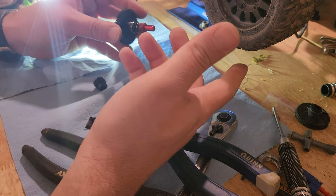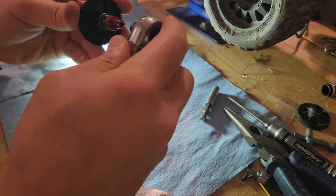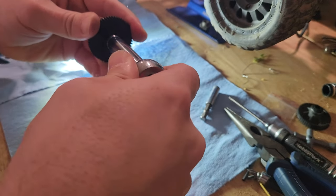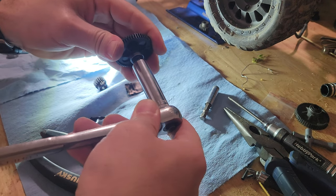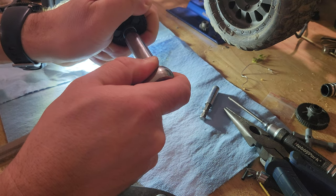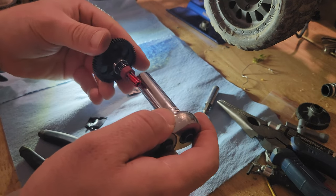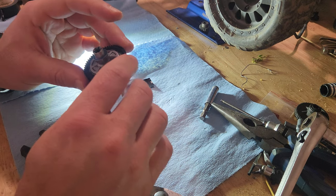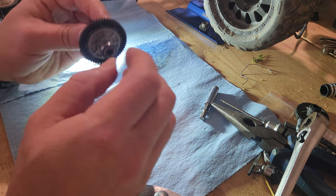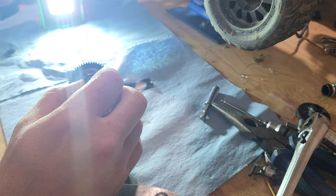How tight do you want to make it? You can go all the way in for maximum resistance, then back off slightly to give the clutch some slipper play so it's not too tight. Look at how compressed that spring is — you can back out a little more. You don't want this thing super tight; that's why these wear out. The ball bearings are from eBay.